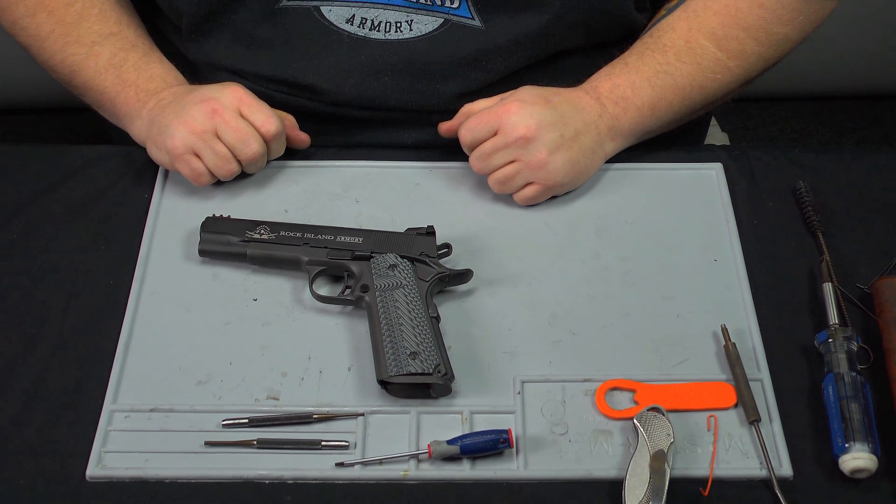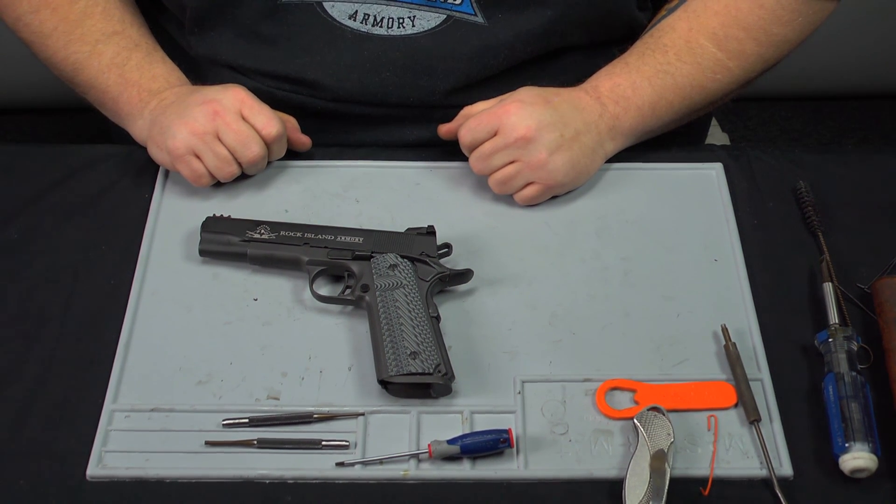That's the assembly and disassembly of our new Tactical 2 firearm. Thank you.